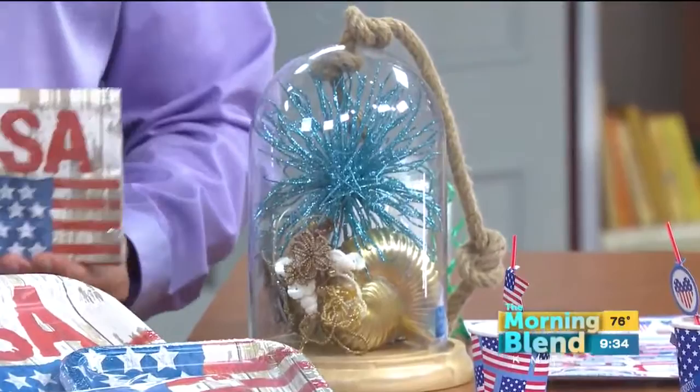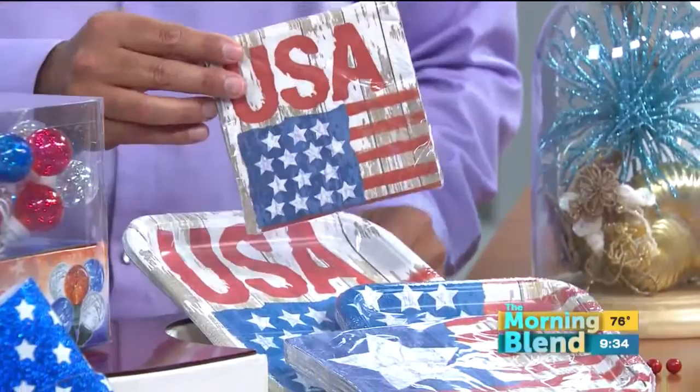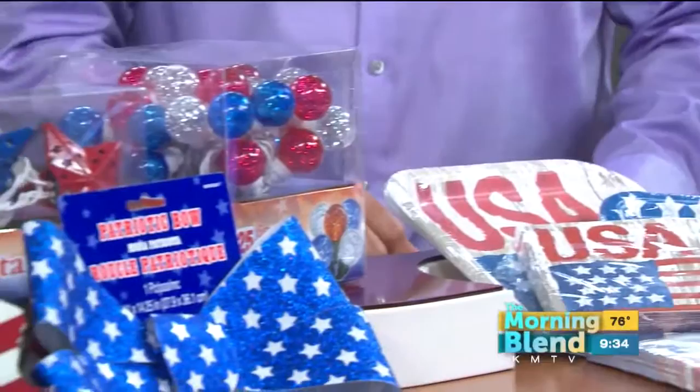Fun stuff for your 4th of July party — napkins, plates, everything. And listen, the sale that's happening right now is huge. We'll show you more of this stuff in a second, but I want to talk about some of the events that are happening at Mangelson's, because if you look online, you host so many things.